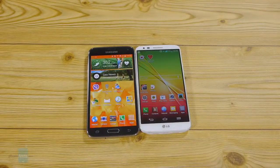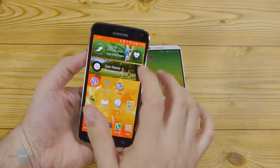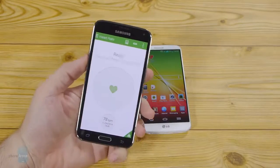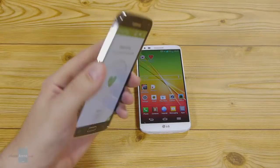The S Health widget on the home screen of the Galaxy S5 has a dedicated circular launch key for the heart rate sensor, and taking your pulse usually requires less than 10 seconds. After you've placed your finger over the sensor, it lights up in red.